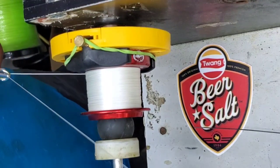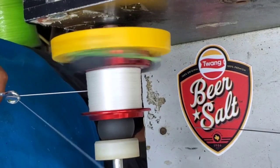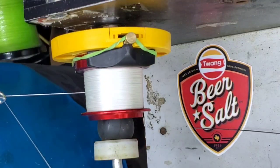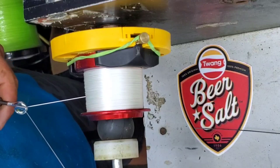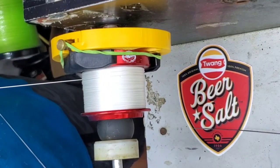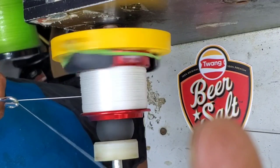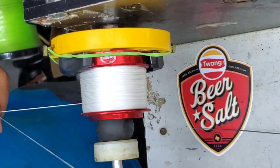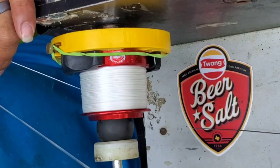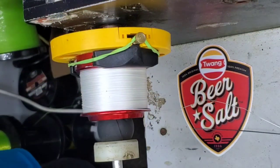All right guys, that's 100 yards of 40 right there — it barely even did anything to the spool, so this will be real interesting. Let's see how much we get. That's 200 yards of 40, still barely maybe a quarter of the way up the spool. That's 300 yards of 40 on here — looking excellent. So I'm at 400 yards of 40 on here, and I'm thinking this is where I need to stop to switch over to get him the 80 to 100 yards of 80 that he wants on top. I'm going to go ahead and do that — see how close I am to it.